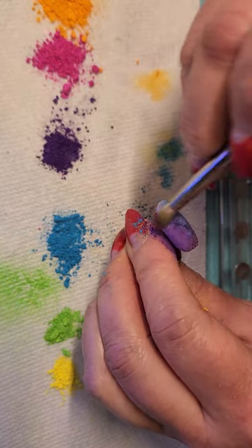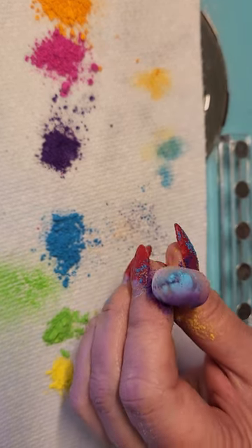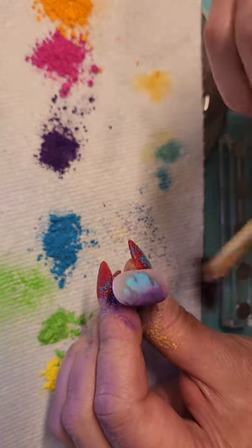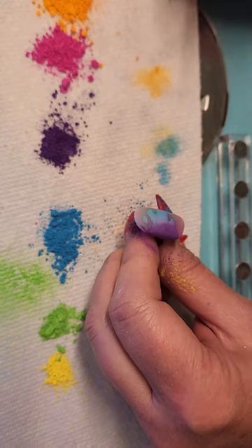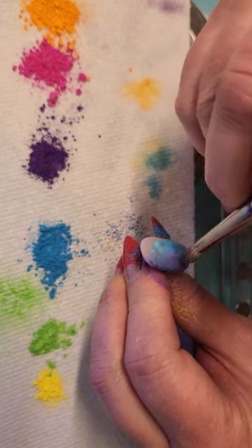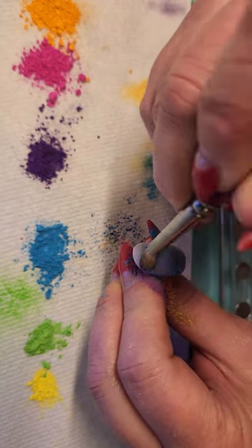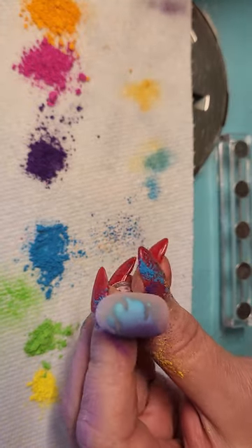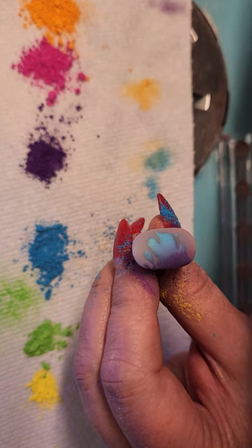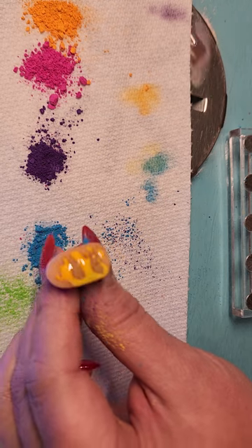It sticks better if you get it right when it comes out of the light. Get that right in there — good stuff. Brush it off; it's a nice fade. I think I want a little bit more blue on it in the middle, so I'm just gonna push some more in there.